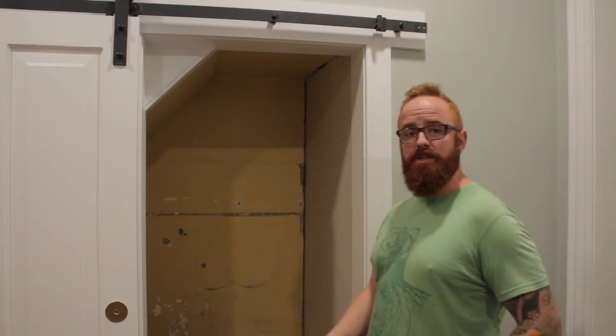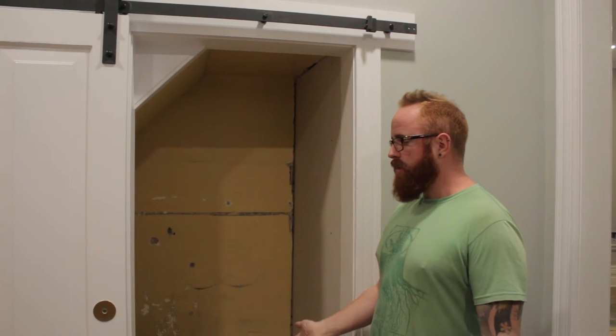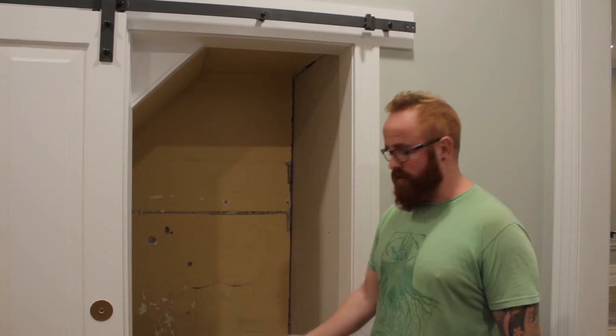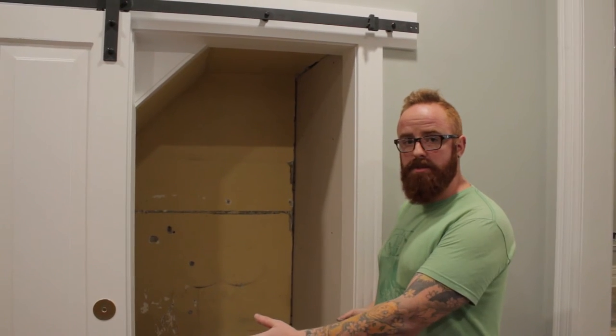So in the process of us re-trimming, we started looking at it and thinking: if we ever have to service an appliance, or heaven forbid our water heater or our furnace ever needs to be serviced, this door is always going to be too small.